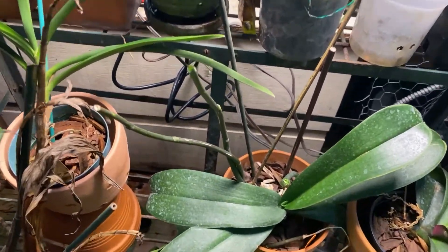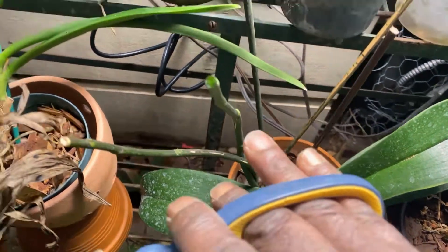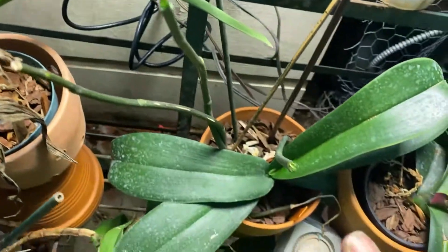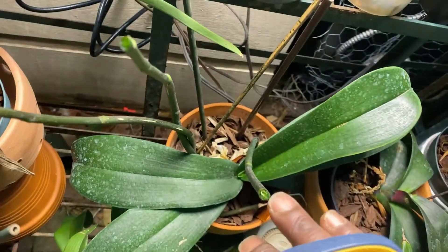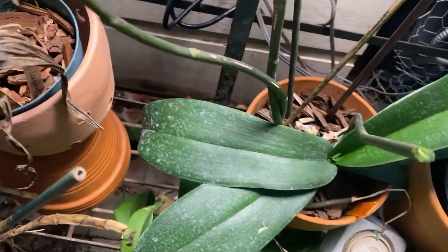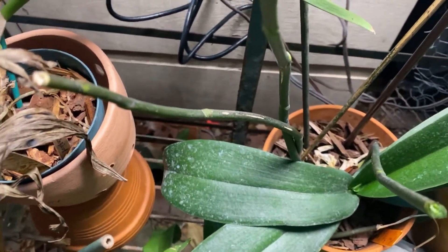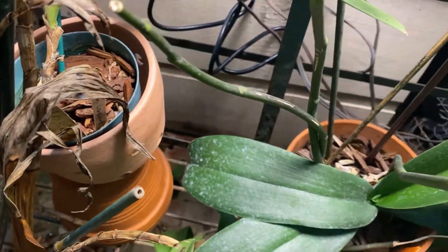Some people will also cover the cut tips with cinnamon, or I use dragon's blood, just as an antiseptic to keep any viruses or diseases from getting into the plant.